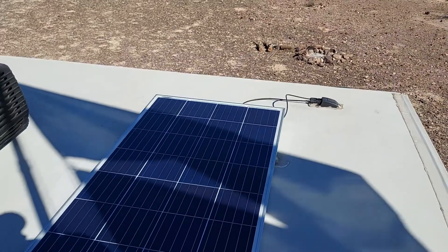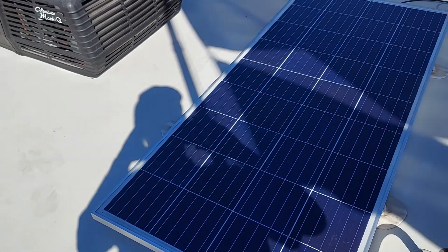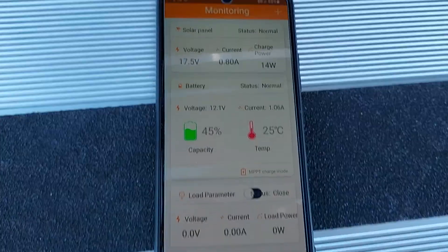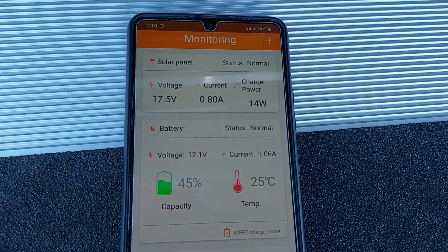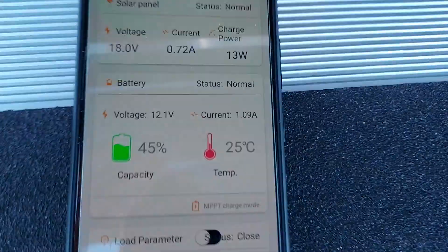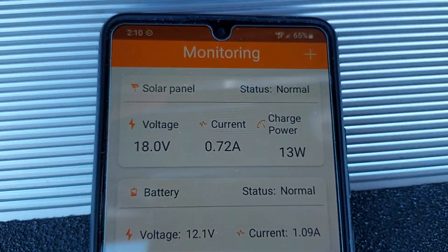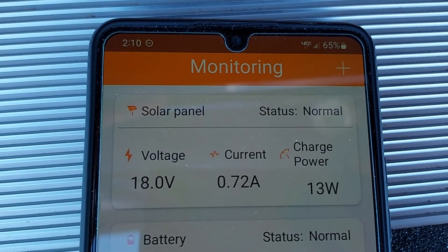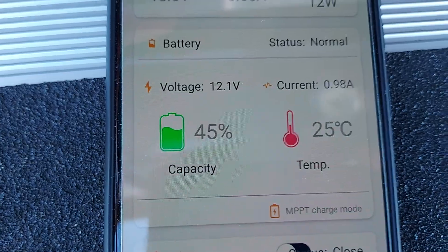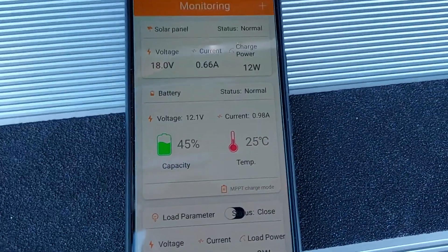Let's take a look at the app — it tells you which one to download for the controller. Right now the battery is at 12.1 volts. We're bringing in 18 volts from the solar panel, producing 13 watts. We've been watching movies for a few hours so it hasn't kept up.